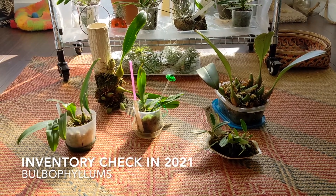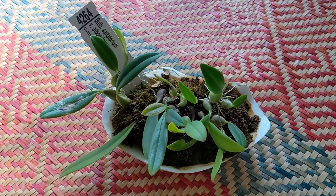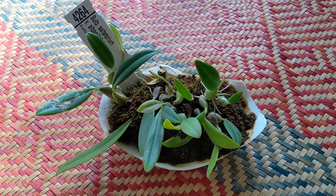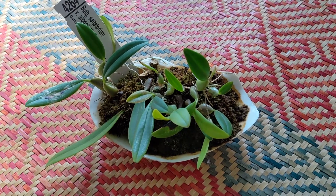Hi everyone! Today's video is going to be a check-in on my Bulbophyllums. This one is Bulbophyllum saltatorium var. albociliatum and it's doing okay.